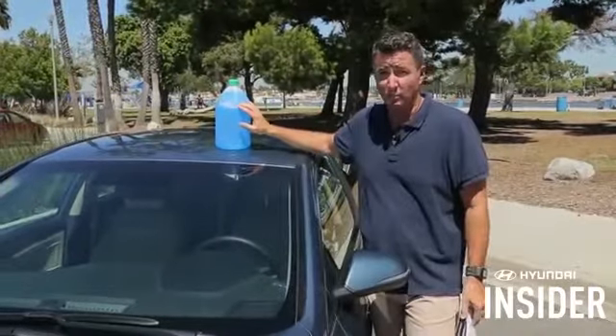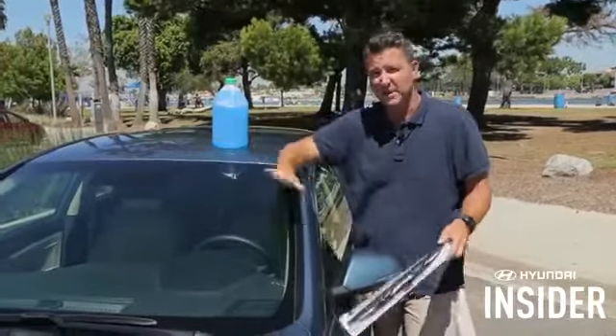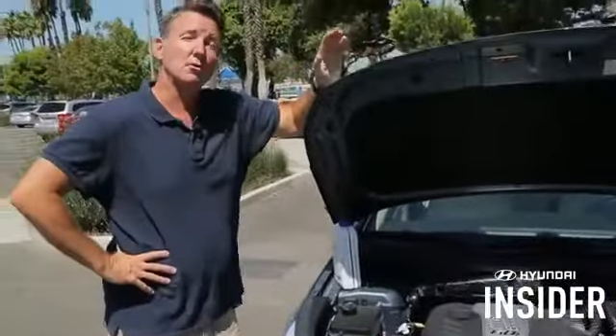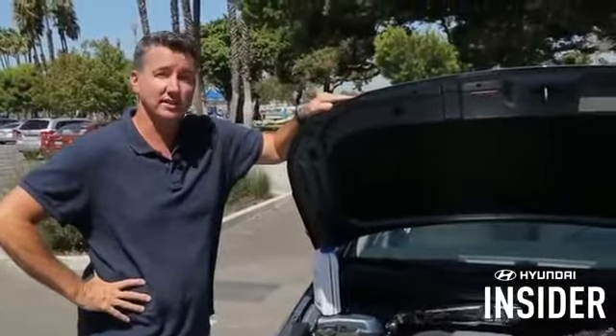So get into your local Hyundai dealer. You can make sure that your blades are good — if they need to be replaced, not a problem. And make sure you've got plenty of washer fluid to keep anything clear from any road grime or slush that you might encounter in the winter.